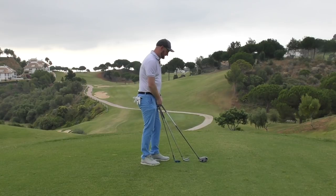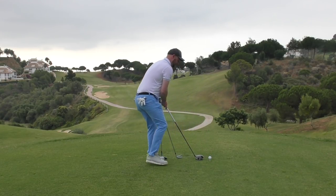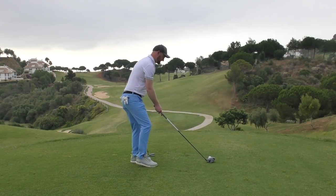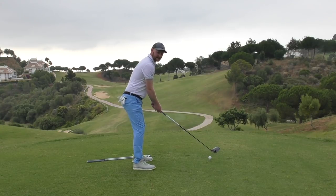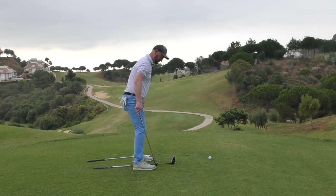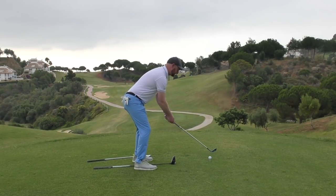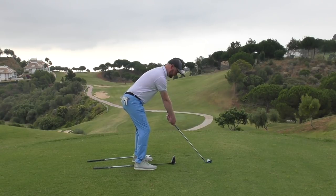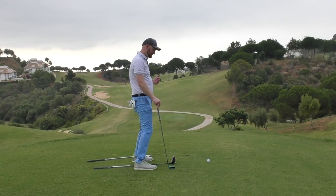If I set up to my driver with a good setup and then try to use the same position with a wedge without moving my feet, it would look totally awkward and it's not going to give me the best chance of delivering that club back onto the ball.